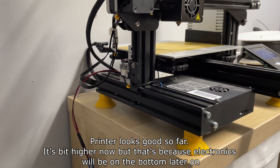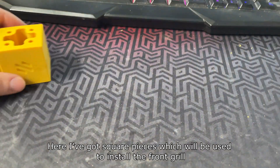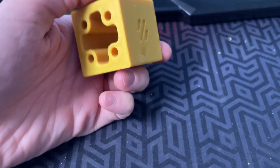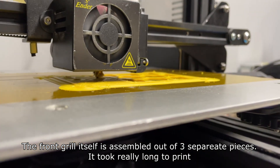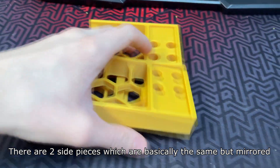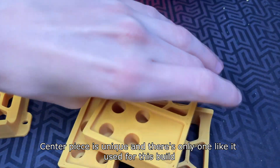The printer is a bit higher now but that's because the electronics will be on the bottom later on. Here I've got square pieces which will be used to install the front grill. The front grill itself is assembled out of three separate pieces — it took really long to print. There are two pieces which are basically the same but mirrored, and the center piece is unique with only one used for this build.